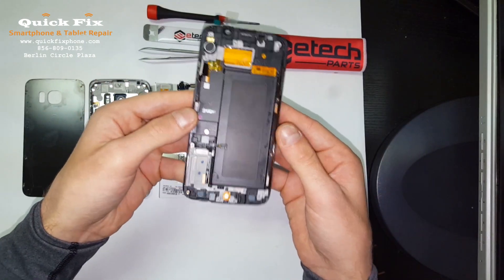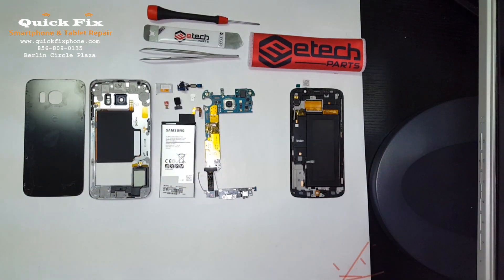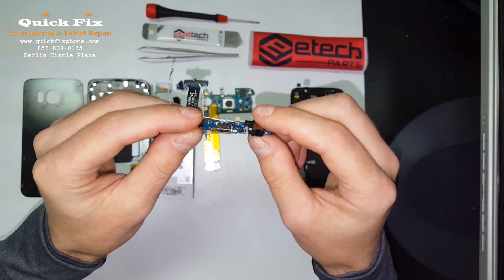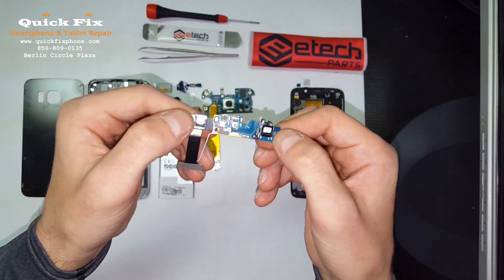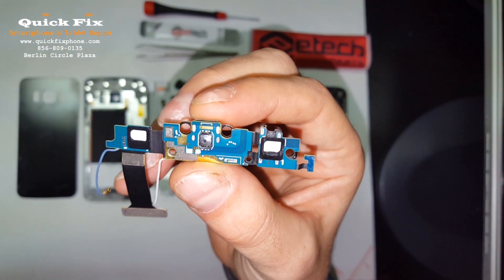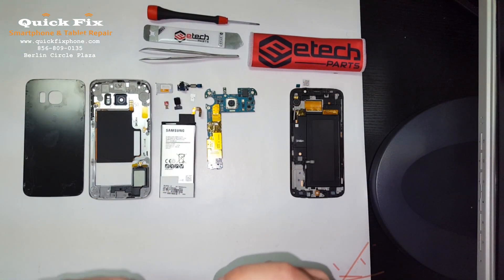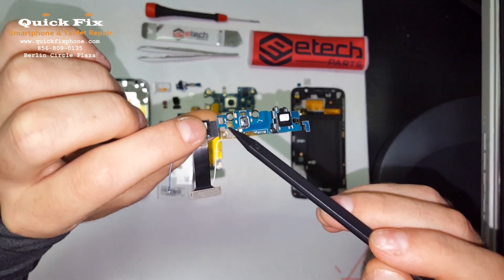Everything feels good, feels even, feels very lined up. Now on the daughter board here — the charger dock piece with the antenna connections — we have the headphone jack port, the charger port, and the soft keys: back and menu buttons. The home button physically clicks on the dock right there. And right here you have the microphone.